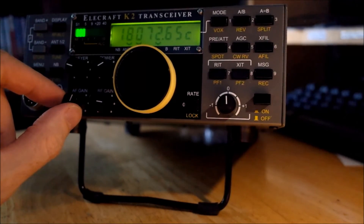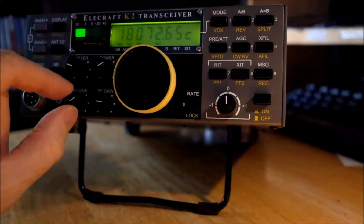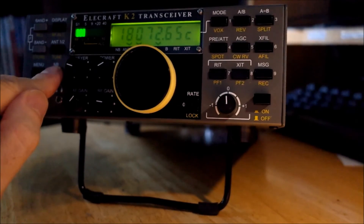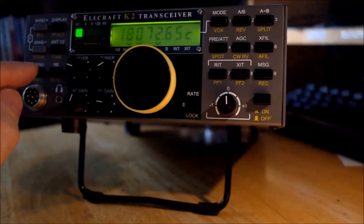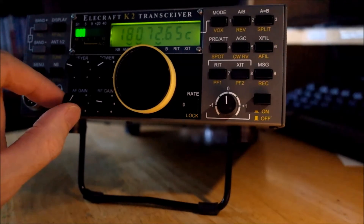There's noise on 17 meters too. Let's switch the noise blanker in. It's not working. So let's go to off again and try the low threshold. That's the low threshold setting — you just access it by pressing and holding the button. Now let's switch the noise blanker in on the low threshold setting.